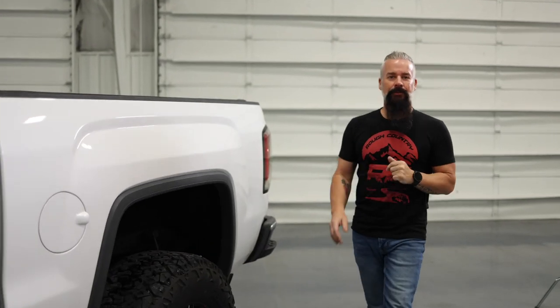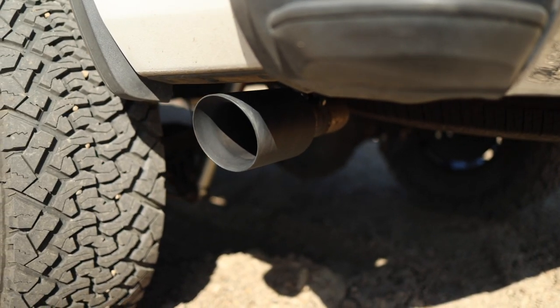And last but certainly not least, we've got our Rough Country Catback Dual Exhaust. Giving you that aggressive tone, not droney — just enough to let you know it's there.